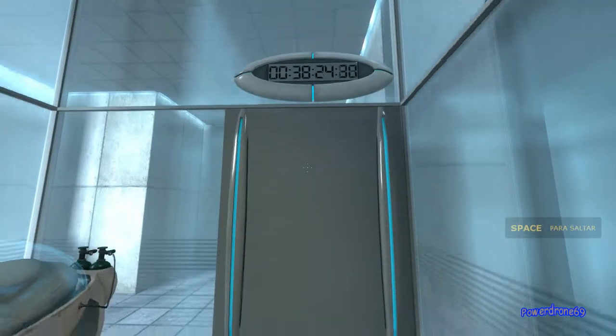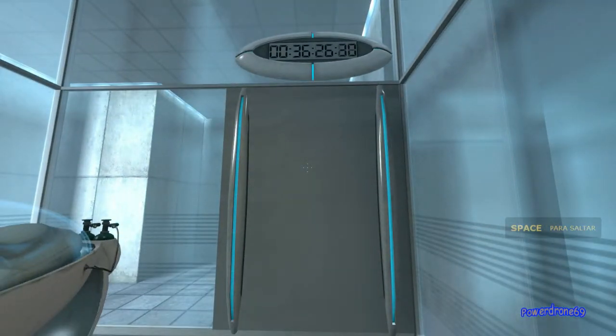Hello, and again, welcome to the Aperture Society. Hello, and welcome to the Aperture Science Computer Aided Enrichment Center. We hope your brief detention in the relaxation vault has been a pleasant one. Your specimen has been processed, and we are now ready to begin the test proper.